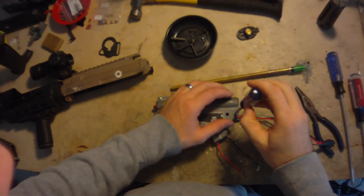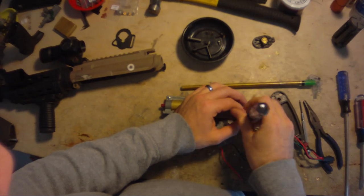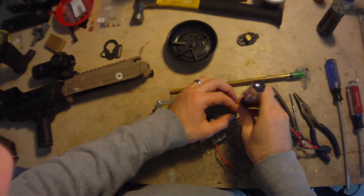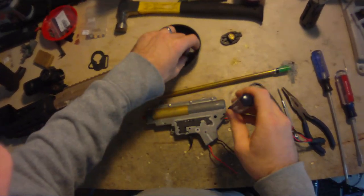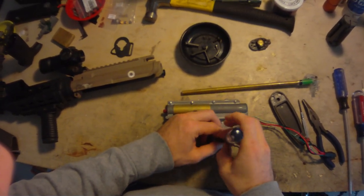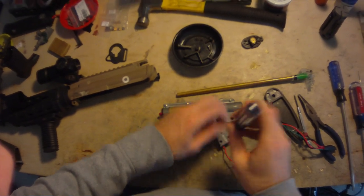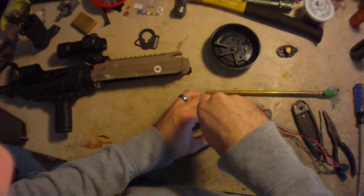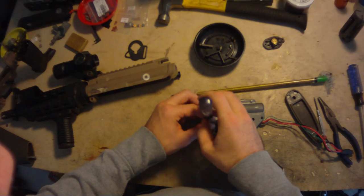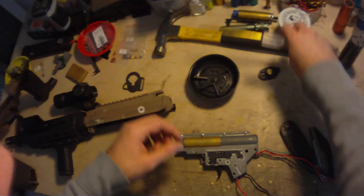What I'm doing here today is completely taking apart, completely cleaning, and basically just completely redoing a Version 2 gearbox. This is out of that M4 from the M4 Takedown video, but I decided to split it into two videos, because there are two kind of different skills to work on.